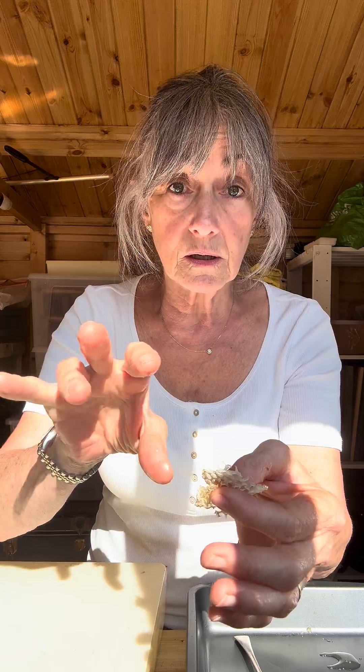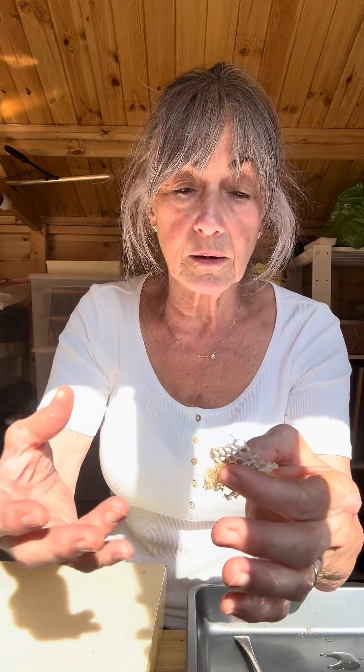A little honeybee, underneath her abdomen, she has eight little wax glands. When she gets to a certain age of being a house bee — before she's a flying bee — one of the jobs she has to do is to produce wax. These glands become active, and it takes her 12 hours to produce eight tiny flakes of wax, probably no bigger than the side of one of these hexagons here. Just tiny, tiny flakes of wax.